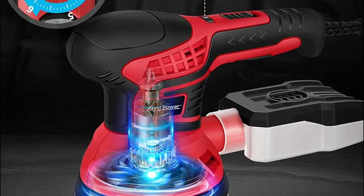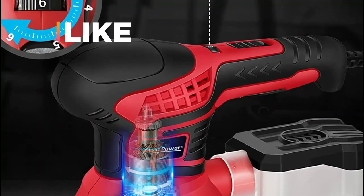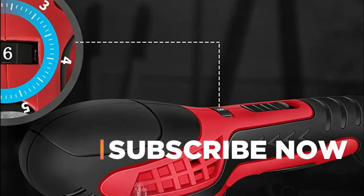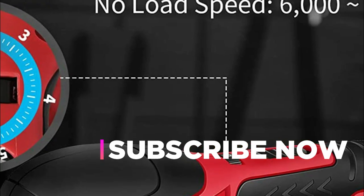Additionally, this sander comes equipped with over 35,000 long-lasting hooks that provide a firm grip on the disc, which is twice the standard amount. Its speed is adjustable between 7,500 and 12,000 OPM, ensuring the user can match it to the workpiece and the task at hand.